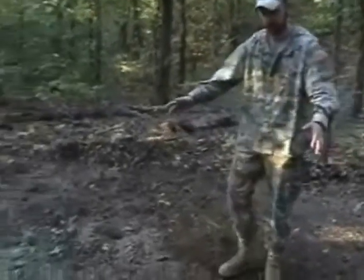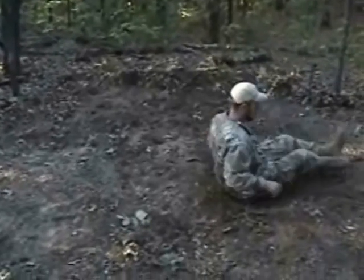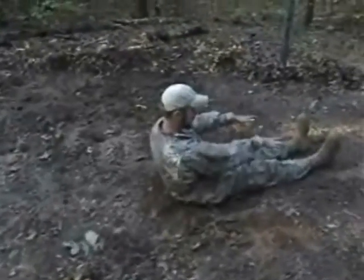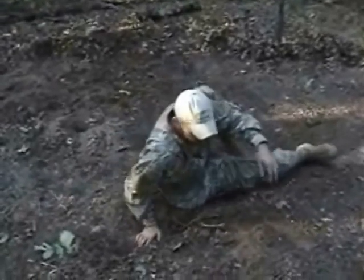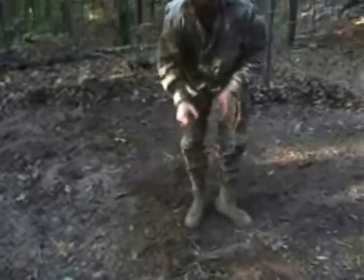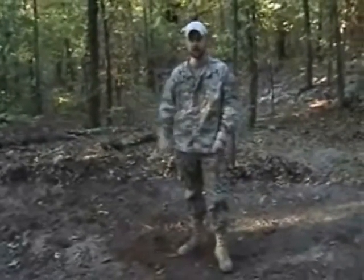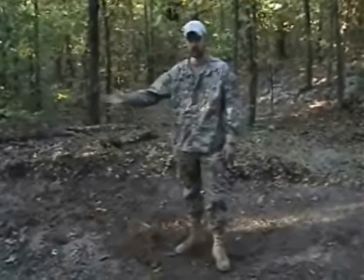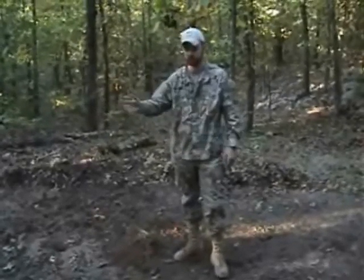Right here, we're going to do it about body length-wise, so when you're first starting the shelter, you want to lay down, measure, find out where your feet are going to be, where your head's going to be, exactly where you want the door at. We always want to face our shelter east, so that obviously the sun comes up, you can see the sun coming through the door, and it's also good for prevailing winds.